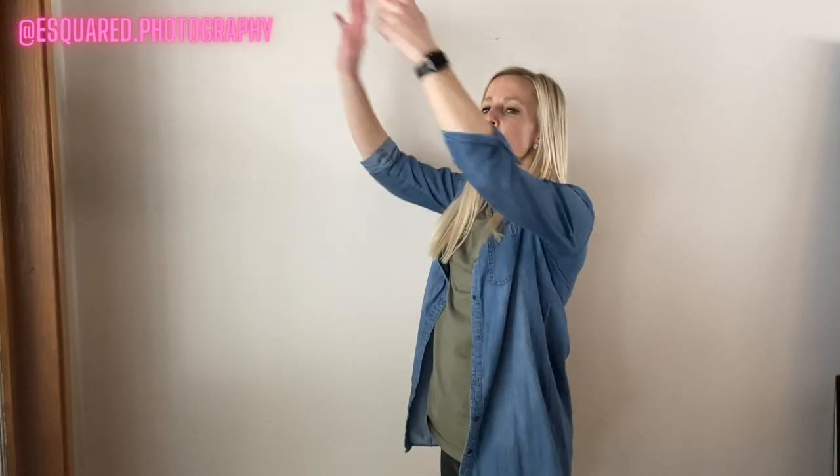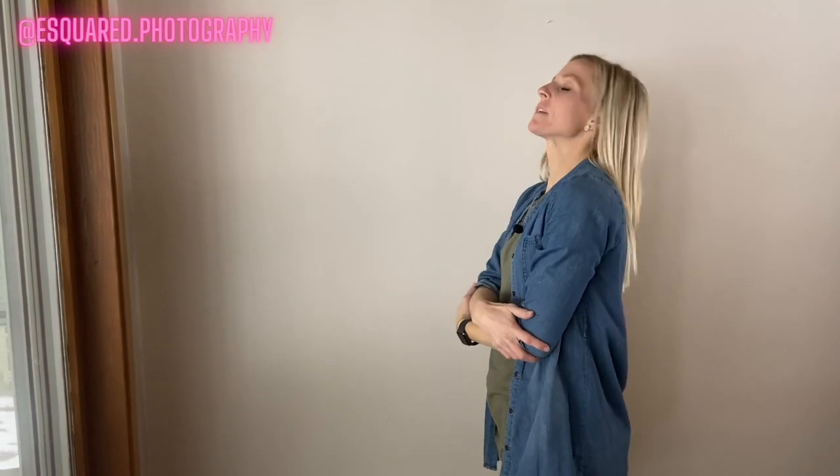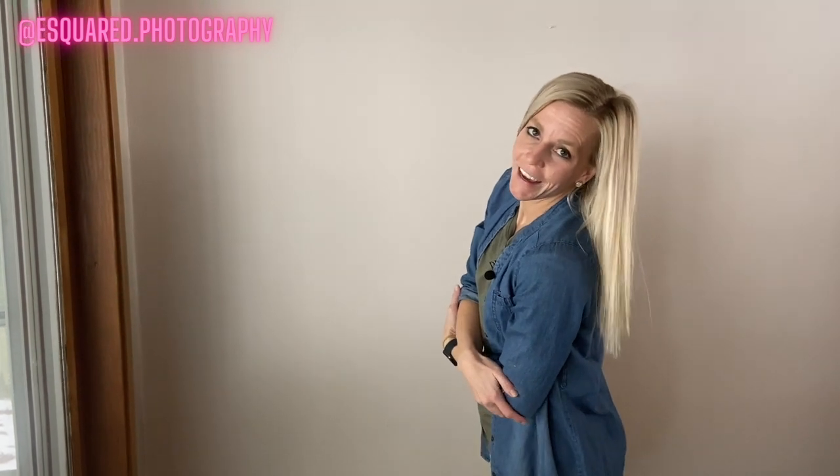We call this next pose the elbow grab. The feet are in the same position — we pop our front knee. Typically we have the girls flip all of their hair to the back and then we have them grab their elbows. They grab both of their elbows like this and then they lean forward, kind of let their hair fall. Again, we might have them look here, giggle off camera, maybe look a little bit more serious at us, or smile down their shoulder.